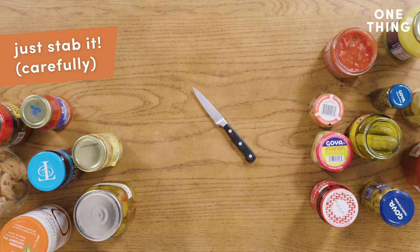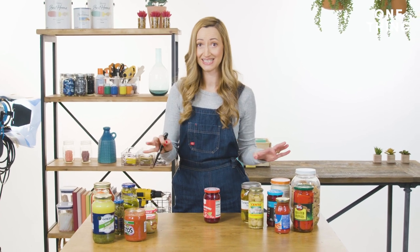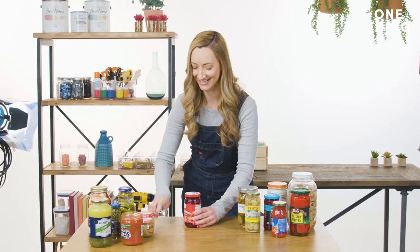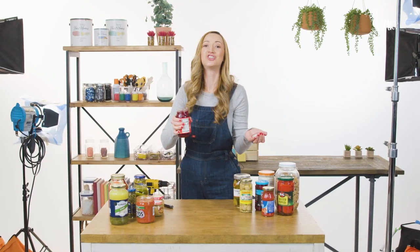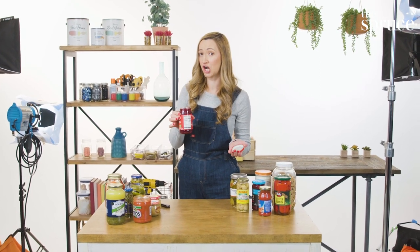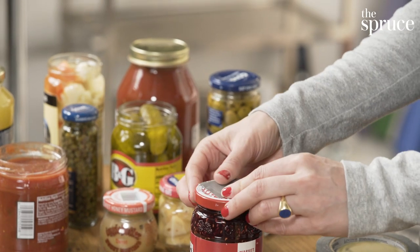If you've tried every method of opening a jar and you still find yourself in a bit of a jam, there's one last resort I'm going to show you — it involves a knife. With a really sharp knife you can very easily puncture the lid of the jar and break the vacuum seal immediately. Did you hear the pop? Because I did. It's so easy, and if you're worried about not using the entire contents and want to reseal the jar, you can just put a little duct tape on that.